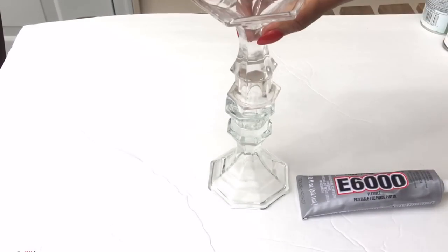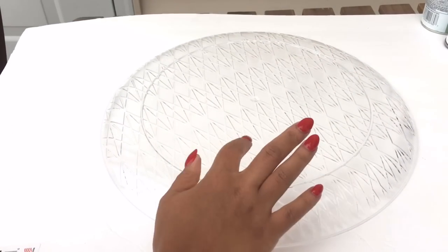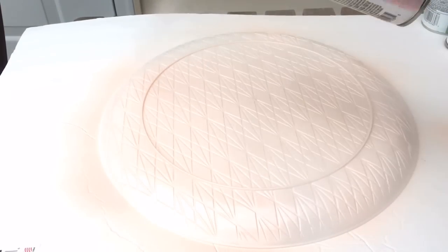Now grab your serving tray and flip it to the backside. You want to make sure that any design or spray paint is on the backside so it's food safe. While your spray paint dries, we're going to work on the lace.